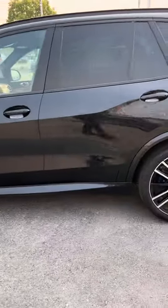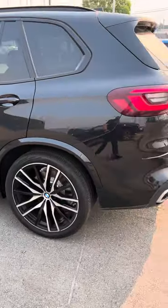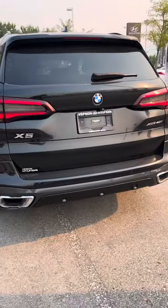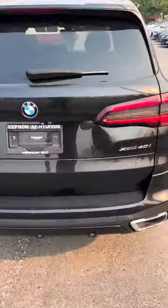I don't see any major dings, dents, scratches, anything like that. This X5 looks pretty immaculate in my opinion. Just kind of walk you around the back and the front.